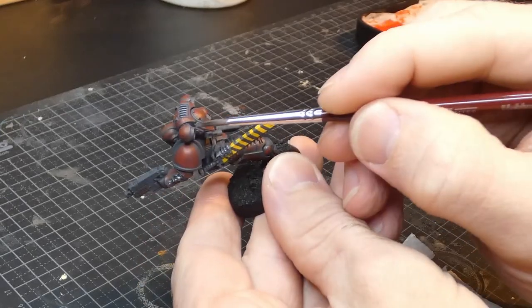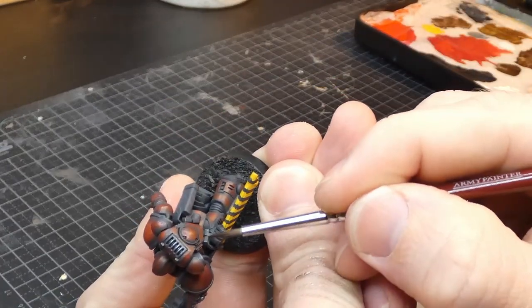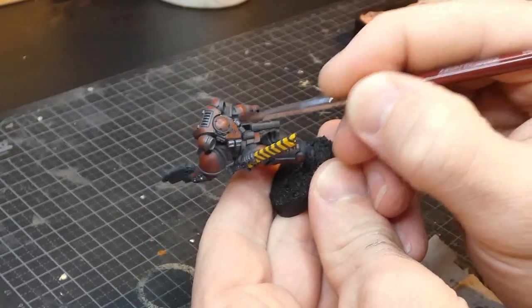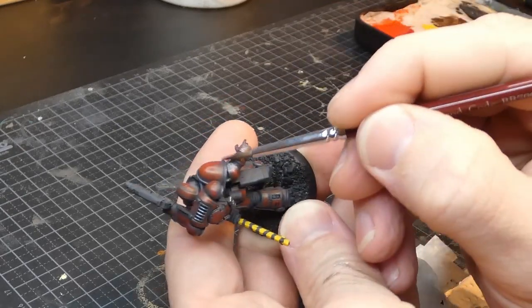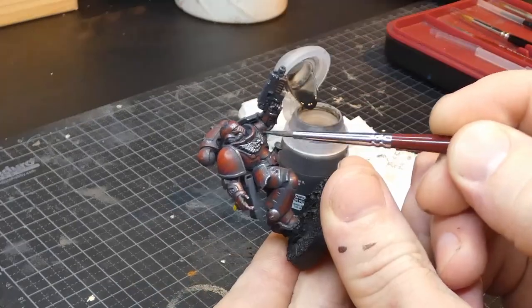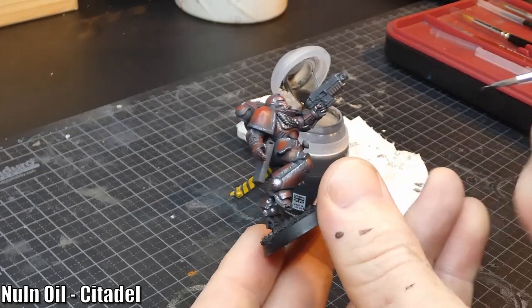On the light side, this is as far as we go — you could use a lighter metallic to highlight further if you want to go even brighter, but I think this is bright enough. We can however go darker; that's the beauty of not starting with black. I'll use Nuln Oil to shade the recesses, upping both the contrast and the readability.